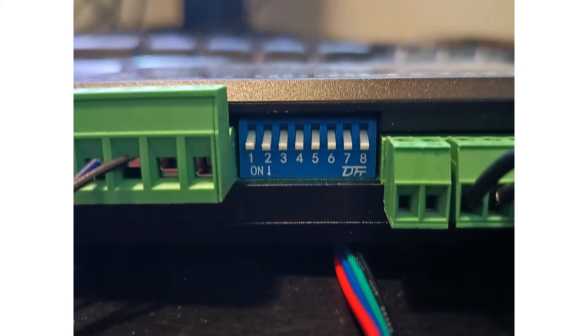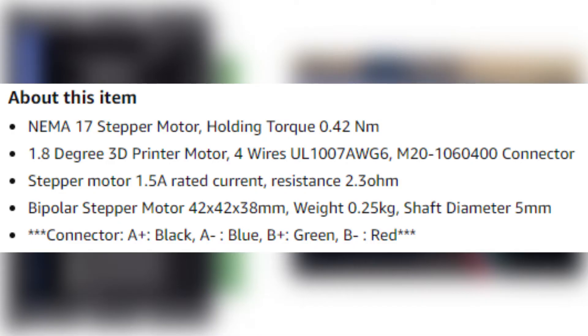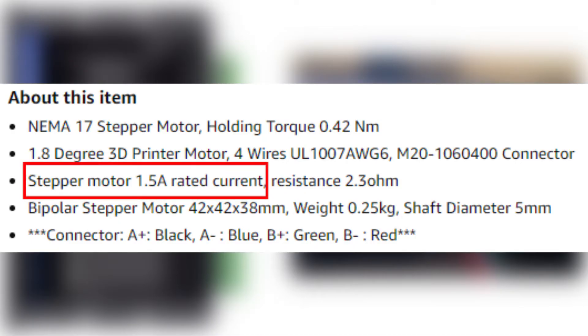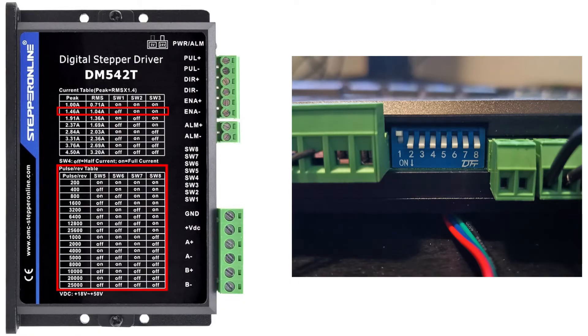On the stepper drive we also have some switches on the side where we can choose the nominal current we want for the motor, and also how many pulses per revolution we want to use. We need to check the manual for the motor and find how much current it needs. My NEMA 17 stepper motor has a nominal current of 1.5 amps, so I will set my first three switches to the closest I can get to 1.5 amps — which is 1.46 amps. I will set switch 1 to off and the rest to on. For the pulses per revolution switches I want 1000 pulses per revolution, so I will set switch A to off and leave the rest on.